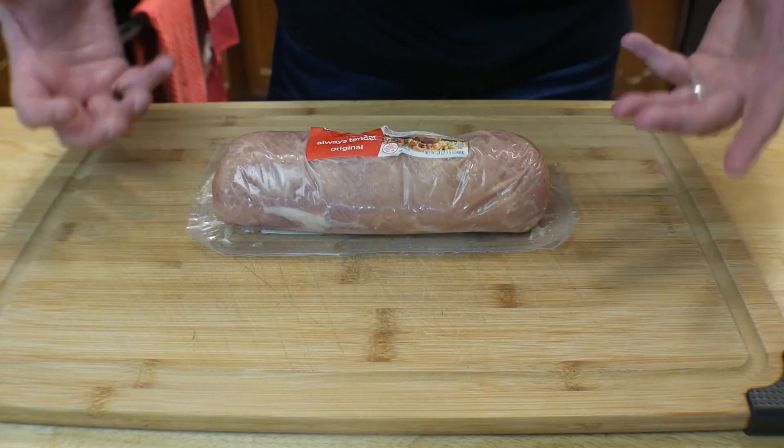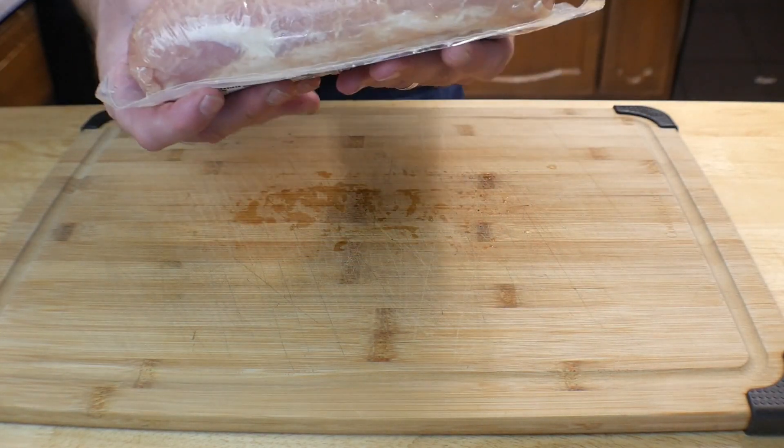Hey everybody, welcome back to Cooking with James. I am your host James. Today another simple and delicious cook. We have a new seasoning — I got some stuff sent to me from one of my buddies, and these seasonings I've been using for years. You are going to want to try them — they are Heaven Made Products. What we're doing today is a pork loin on the Ninja Foodi Smart XL Grill. Let's go ahead and get into the cook.